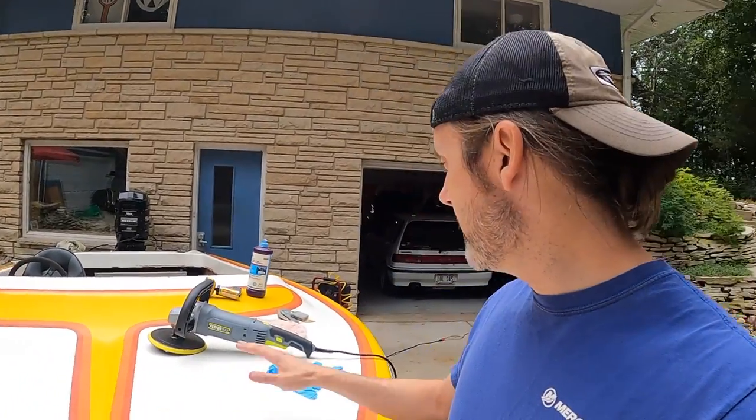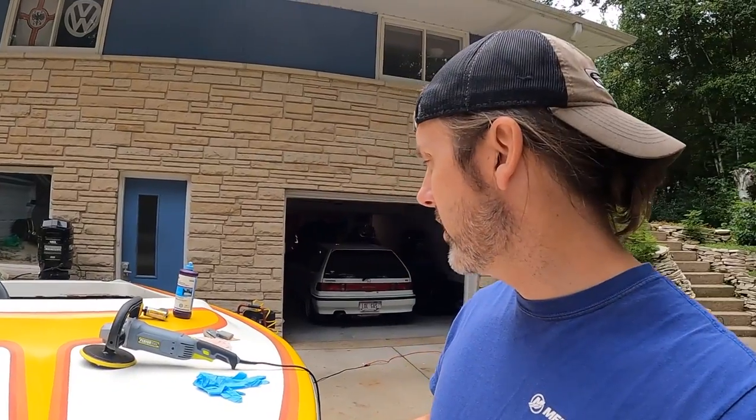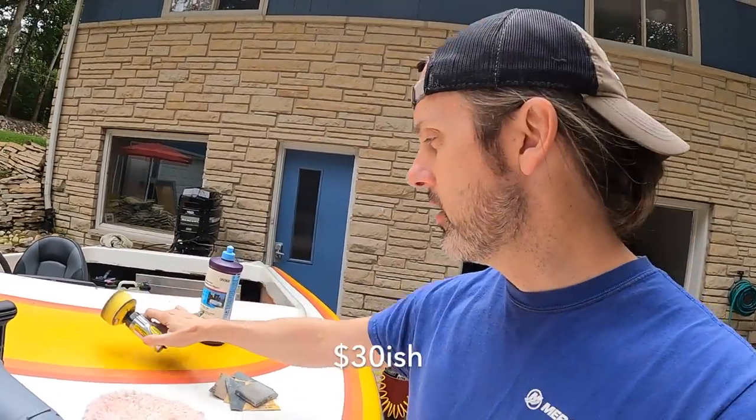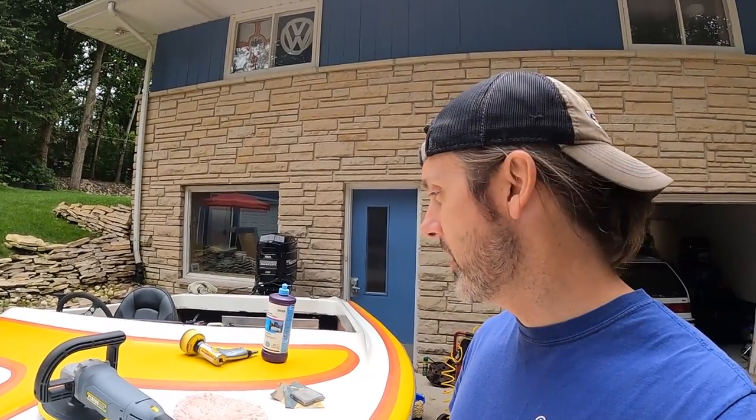We're going to bring this back to life just by wet sanding a couple spots here. I'm going to show you my process and then we're going to be buffing the whole thing with a Harbor Freight buffer and a Harbor Freight 3-inch pneumatic buffer. We're planning on putting this on the water today and I want this thing to look as good as possible. After I had it wet last night, the colors just started to pop and I was like, I got to polish this.